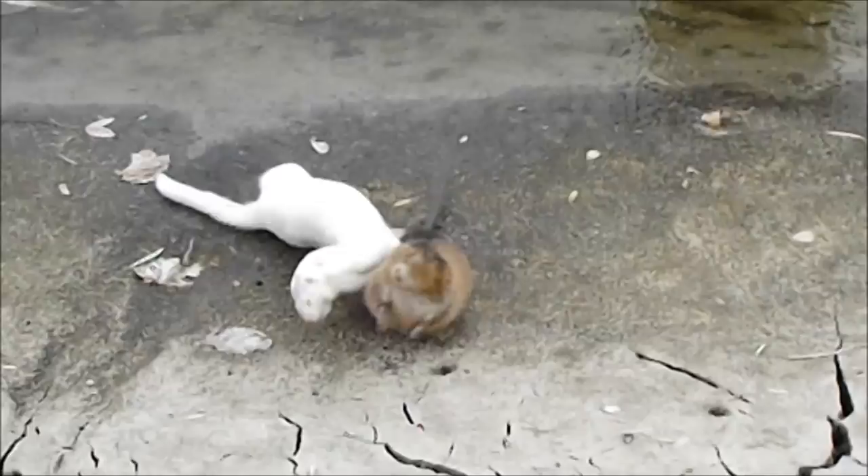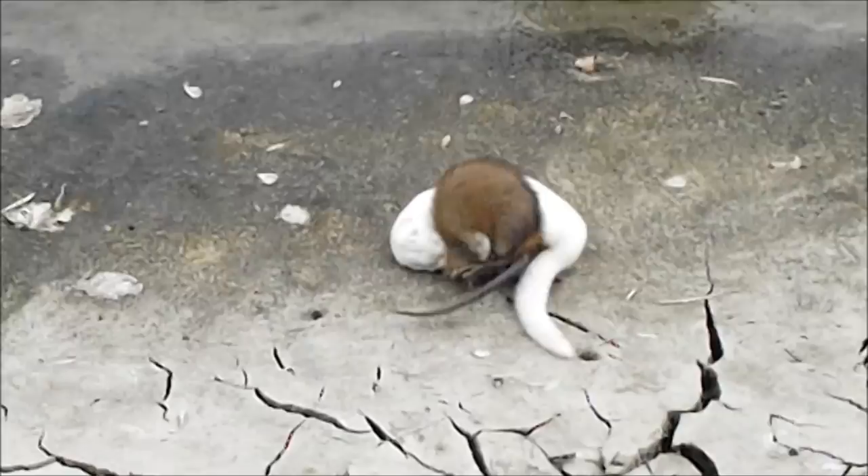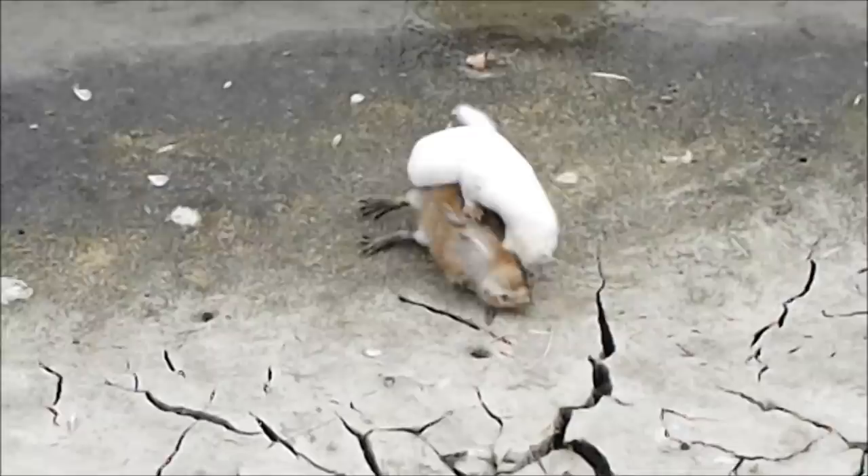As the wrestling match continues, we see that the muskrat begins to slow down. It is obviously fatigued from the struggle, and unlike the mink, is beginning to run out of energy.